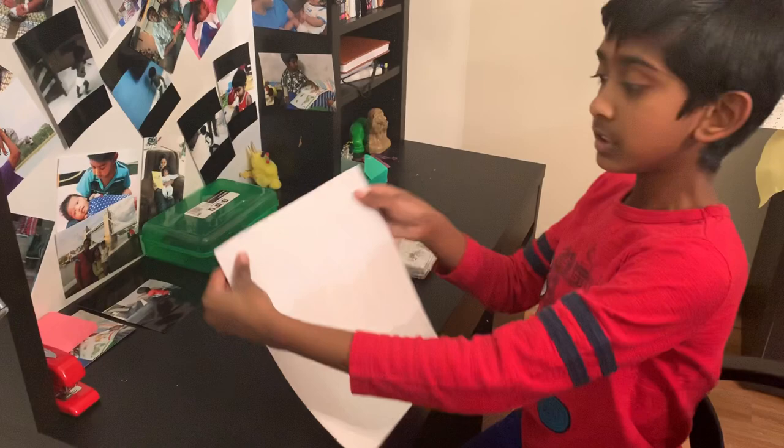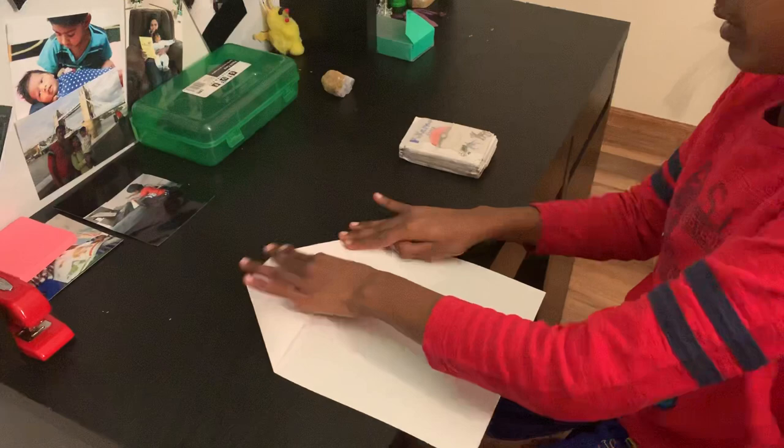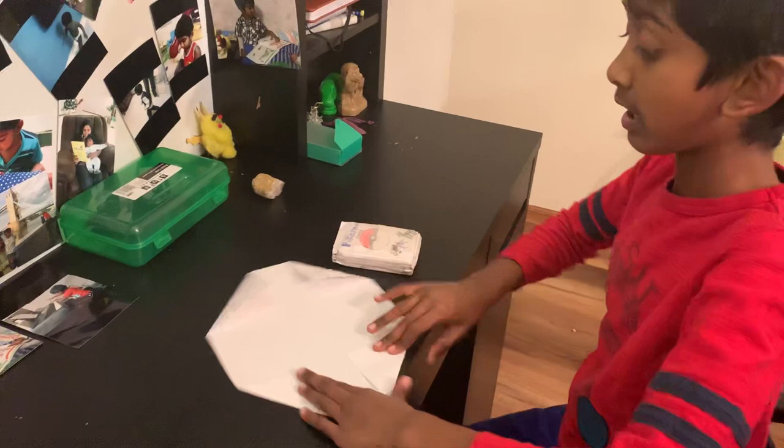Take the edges of the paper and then make it like into a triangle kind of thing, leave a space in the middle. Don't fold it like an airplane — if you don't know how to make an airplane, just do that for the other side too.